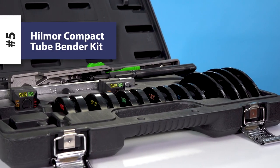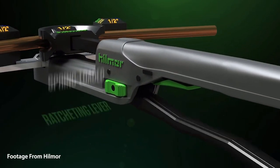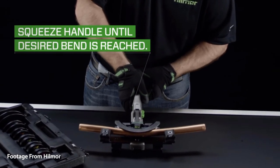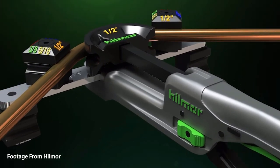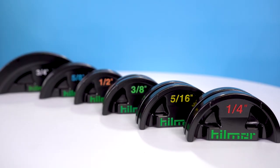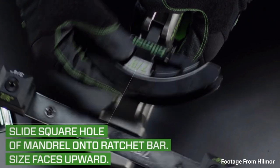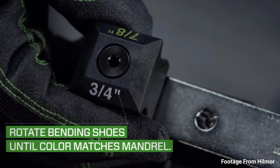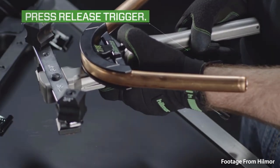Lastly on our list, we have the Hillmore Compact Bender Kit. This ratchet crossbow style tube bender makes it so easy to bend aluminum and copper tubing that you can do it with one hand. Having the ability to bend tubing 0 to 90 degrees in the field and in tight spaces can easily save you time and money. The kit comes with a universal crossbar and color-coated mandrills to provide simple setup and easy size identification. An advanced mandrel design and quick release mechanism allow for the tube to be released easily after bending.